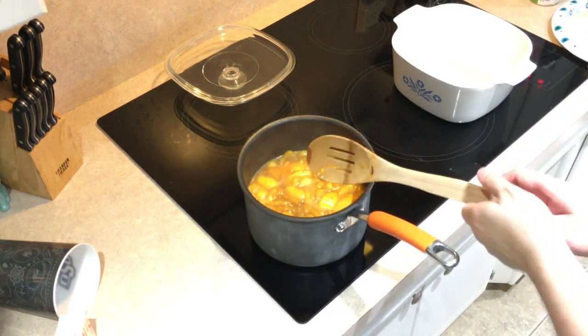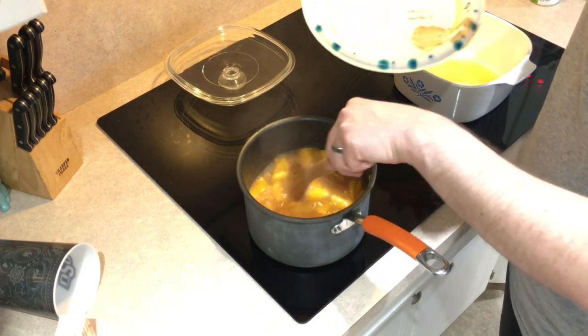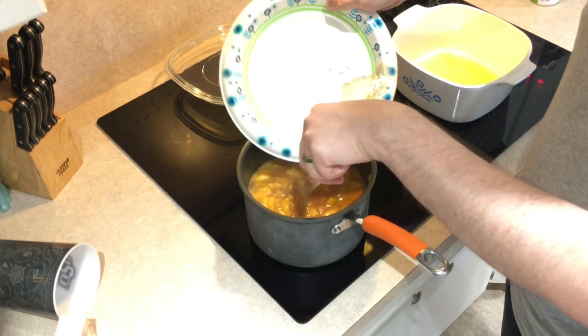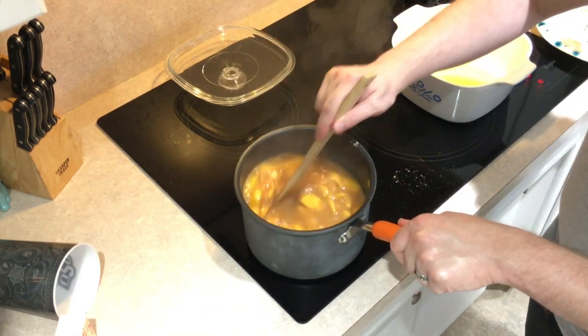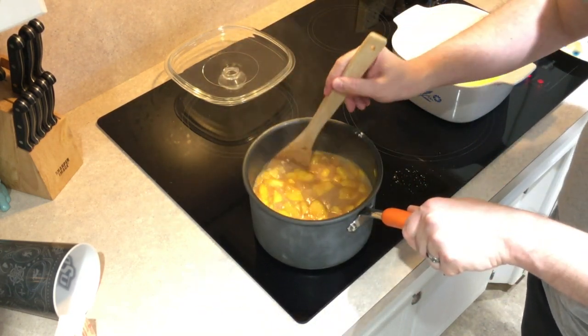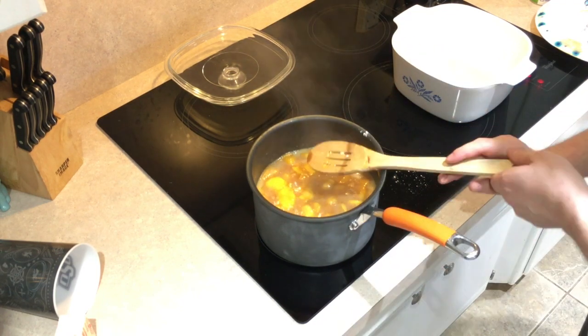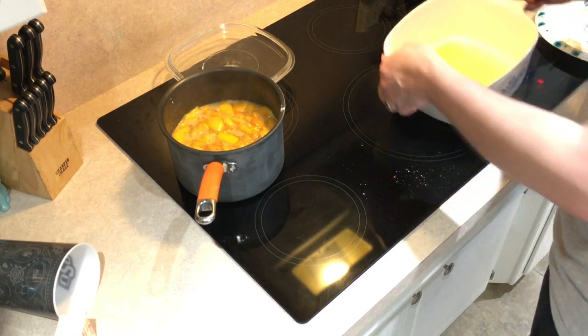It's been a minute. I checked and it's not very thick, so we're going to go ahead and add some of that cornstarch — I'm just going to do about half a tablespoon. That's thickened up quite a bit, so go ahead and turn off the heat.